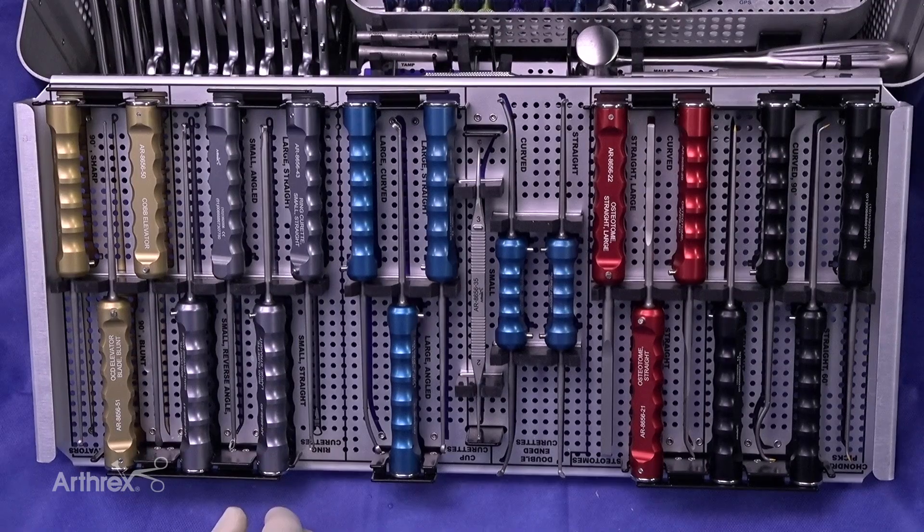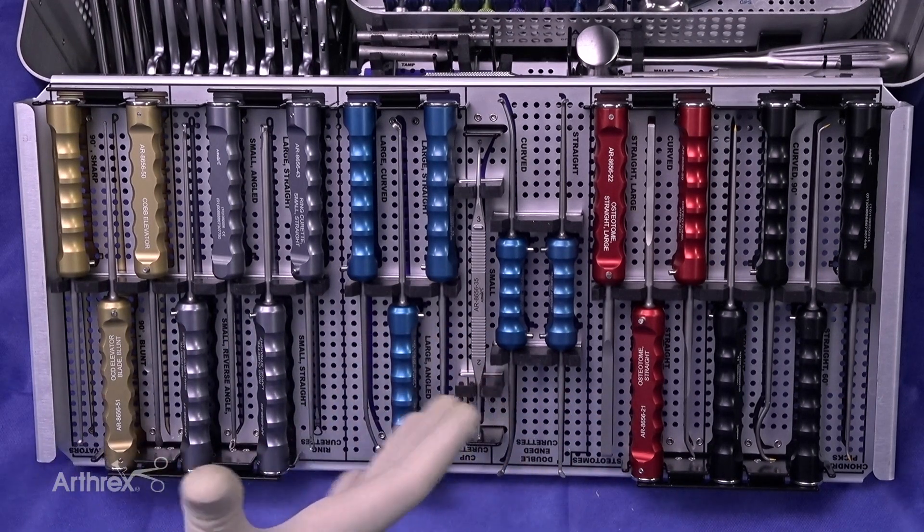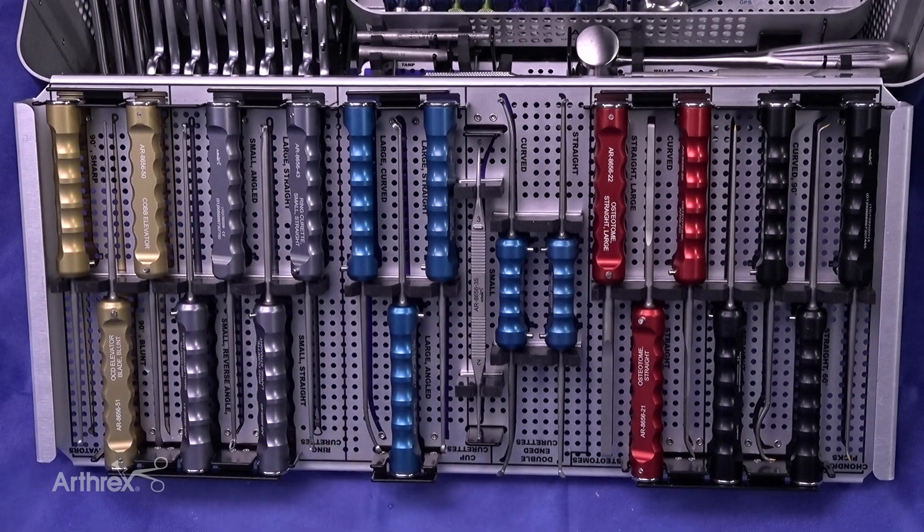In closing, you can see this arthroscopy set is a really comprehensive set. It is an upgrade from what we've been using in the past and has every option available. It's really been designed to obtain good access to both the posterior and the anterior aspect of the joint.